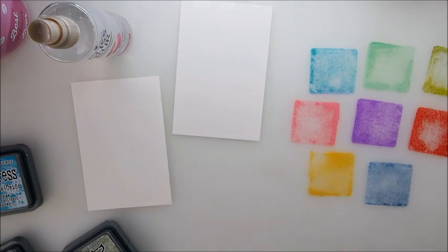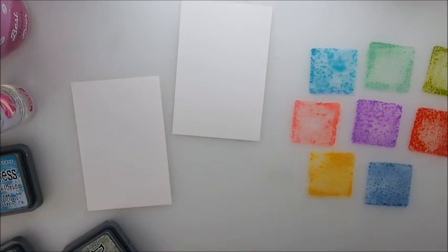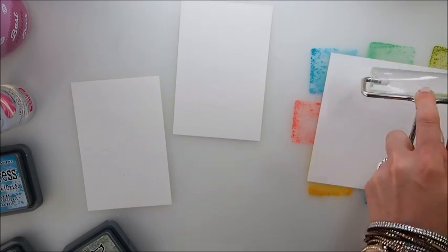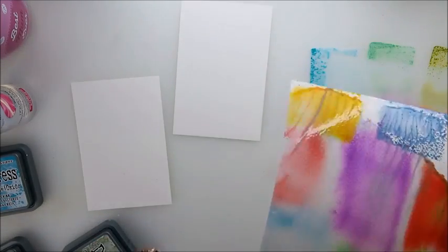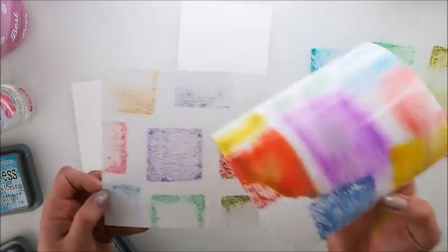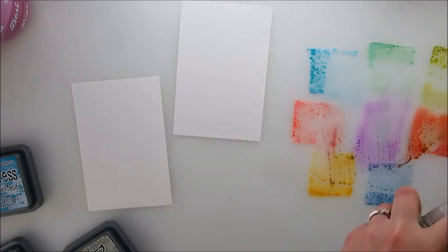It looks really nice! Let's leave this, spray the other one, and do the same. That is interesting — oh, I touched it a little bit, that's okay. That's enough. Wow, that is so different! I'm missing a little bit of water there but I'm going to leave it as is.